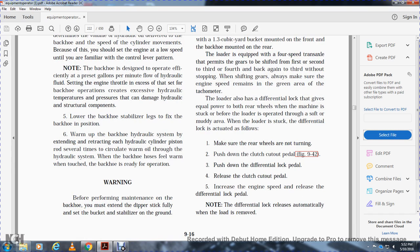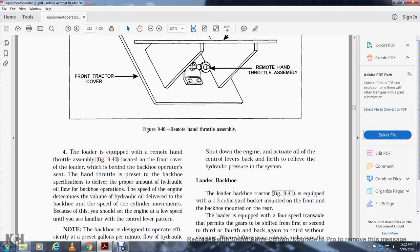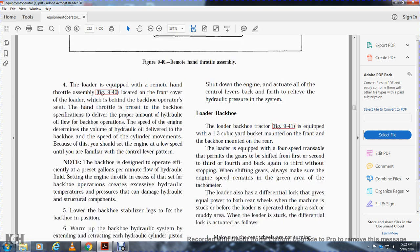Lower the backhoe stabilizer legs to fix the backhoe in position. Warm up the backhoe hydraulic system by extending and retracting the hydraulic cylinder piston rod several times to circulate warm oil through the system. When the backhoe hose feels warm to the touch, the backhoe is ready for operation. Warning: before performing maintenance on a backhoe, you must extend the dipper stick fully and set the backhoe bucket on the stabilizer on the ground, then shut down the engine and actuate all control levers back and forth to relieve hydraulic pressure.